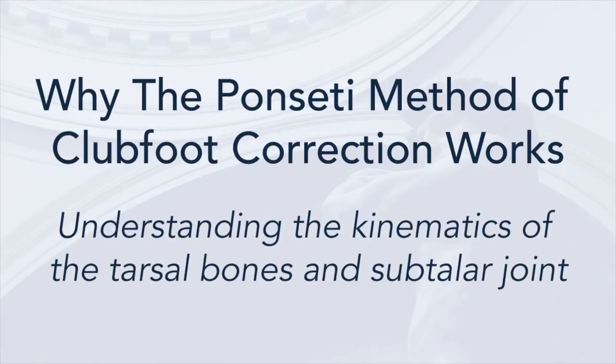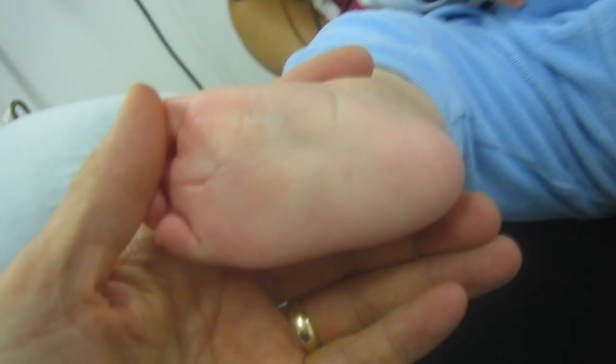Hello, my name is Dr. Norgrove Penny and the title of this video is 'Why the Ponsetti Method Works,' looking at the kinematics of the tarsal bones and the subtalar joint. We know that the Ponsetti method of manipulation and casting works very effectively and efficiently and has dramatically changed the way we treat clubfoot deformity in babies.